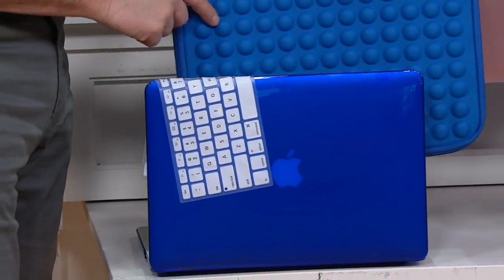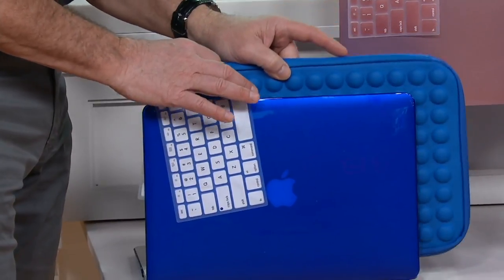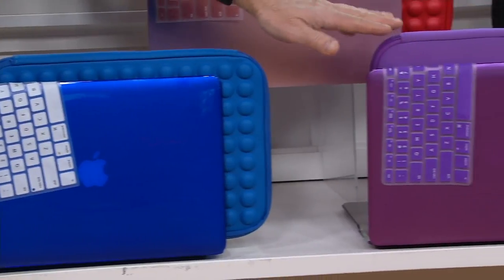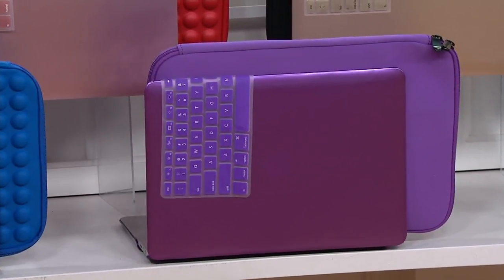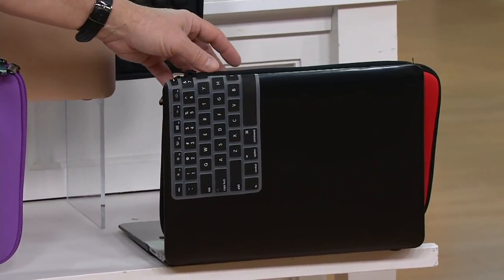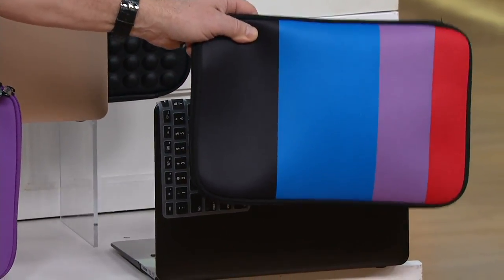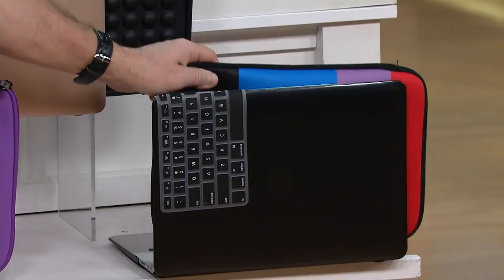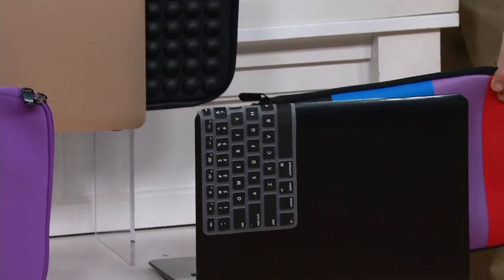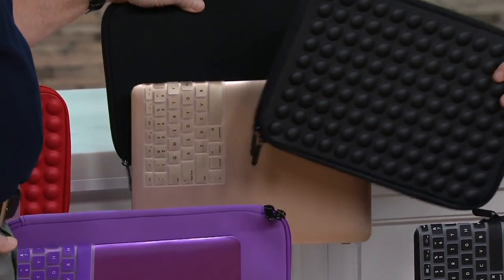We give you the neoprene case — in blue you get the blue clip case with the blue neoprene case. Next to that is purple with the purple choices, and then we have black — with the black clip case and black overlay you get a really cool multicolor case. You can store extra things in that case along with your MacBook Air. With gold, you have a choice of black cases, one being the neoprene.